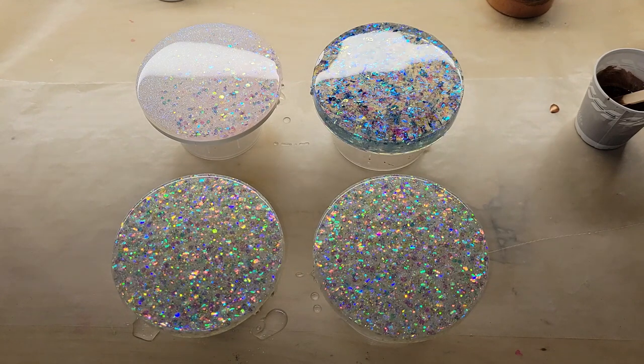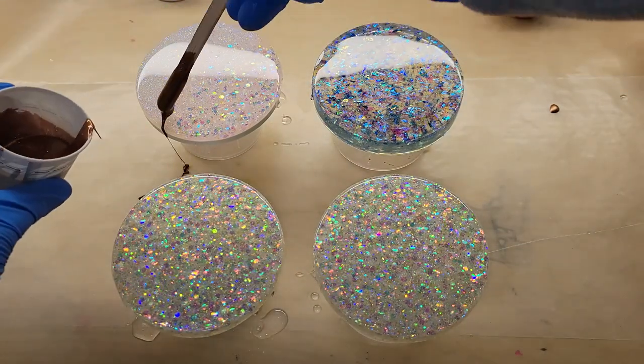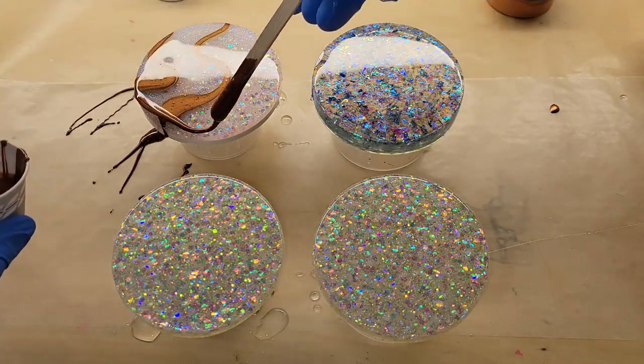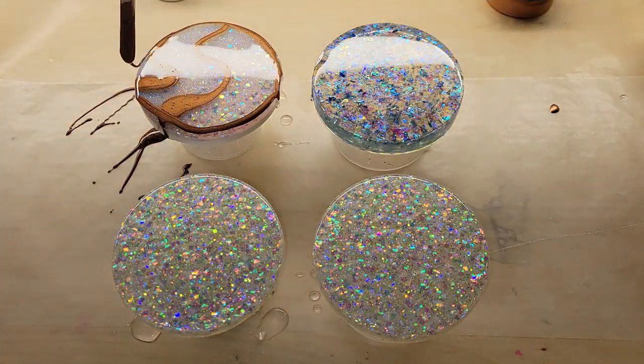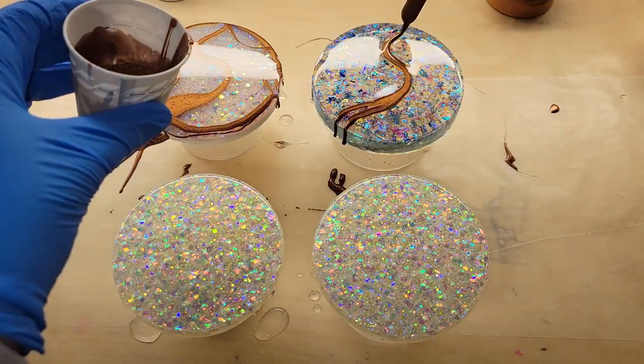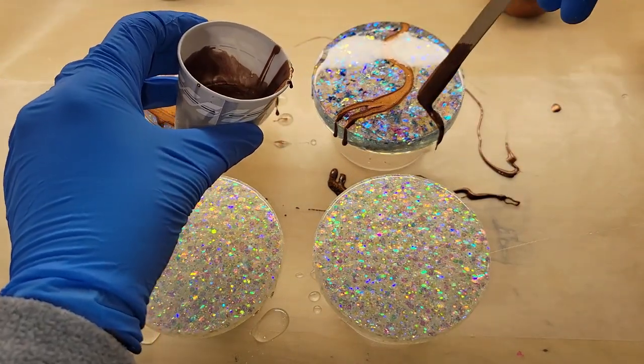These are glitter resin coasters that I made off-camera. Honestly, whenever I have any leftover glitter during a pour, I pour it into a coaster mold and then demold them. We're going to do a layer of artwork today.